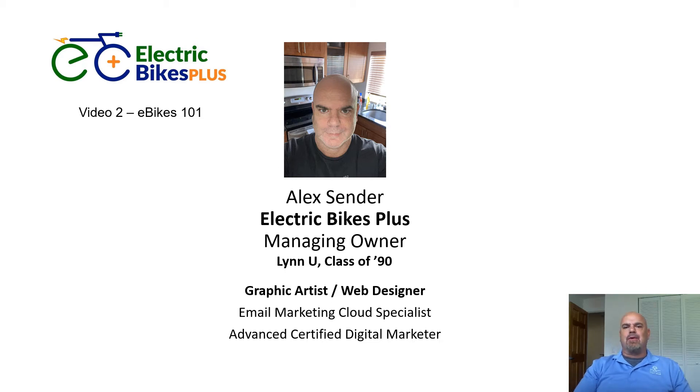Hi, and thanks again for tuning in to part two of the three-part intro video series. I just wanted to reiterate how excited I am to be able to utilize your class for my business, and in turn, anything I can do to provide more value to your experience this semester, I'll do. Alex at electricbikesplus.com, anytime.